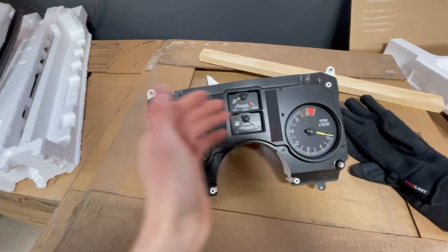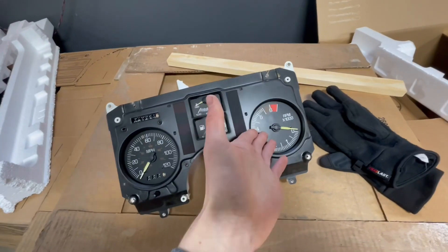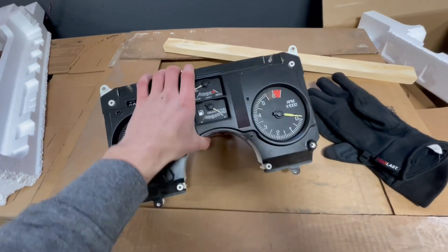A new tach board can cost between 50 and 70 bucks, and I just had this at my friend's house so I thought might as well throw one of these in so I don't have to pay anything. If it's not the problem, I don't really want to waste 50 to 70 bucks.